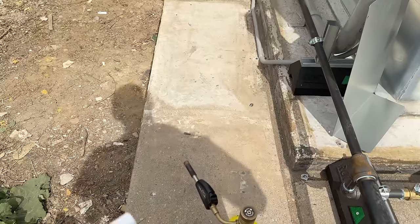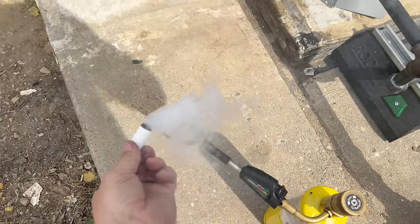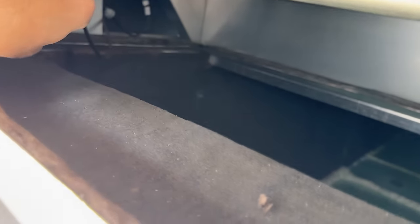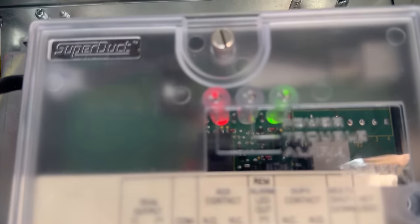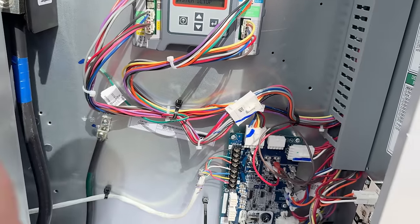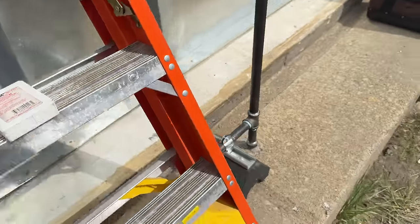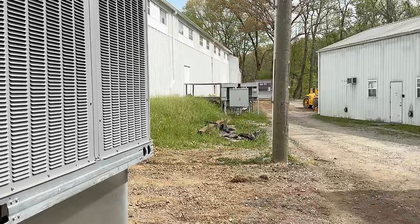I wanted to test this smoke alarm and trigger it with something simpler. Got an alarm there — so good, we know that it works. That's one of the things you don't want to play around with — you've got to make sure it's done right. Need to go down and do that one down there.